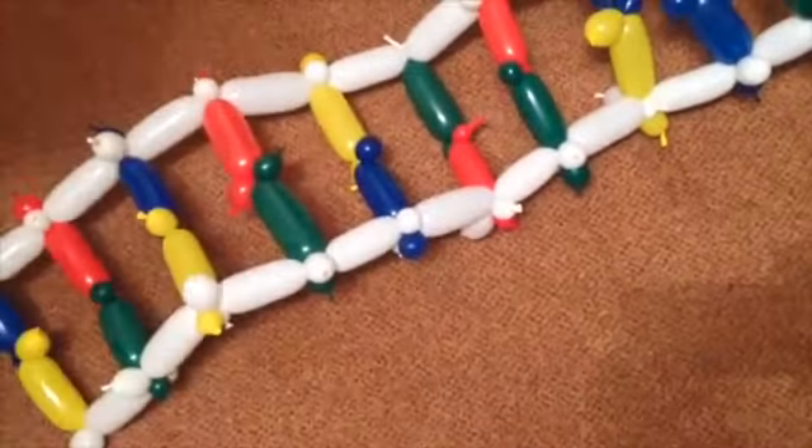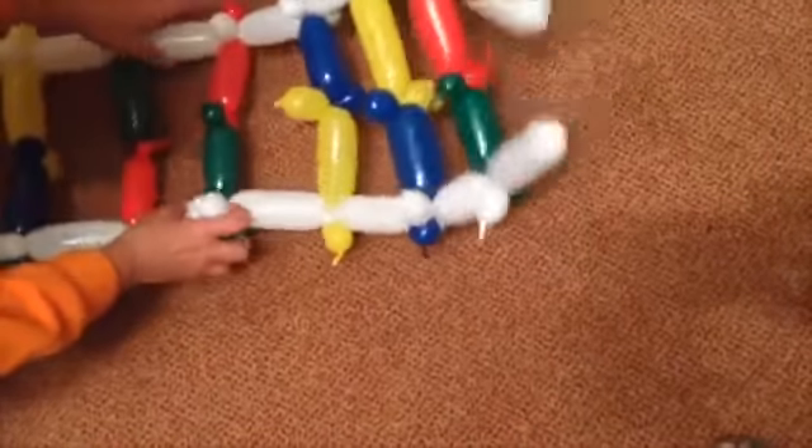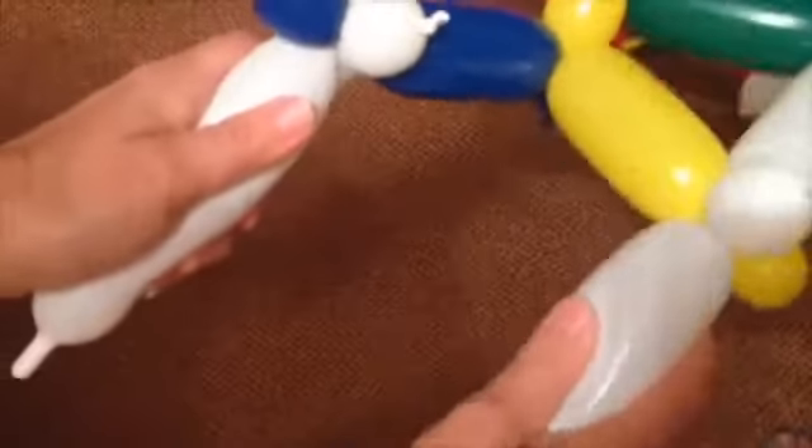Give it those last few tweaks so that it lays nice and flat — ready to create your double helix. Take two more white balloons and attach them to the end of the ladder that doesn't have the white balloon sticking out, so that your ladder has four white handles.